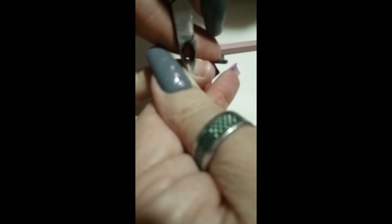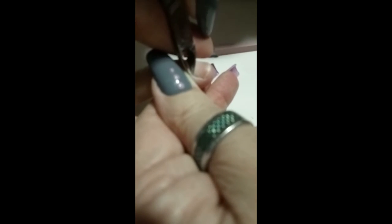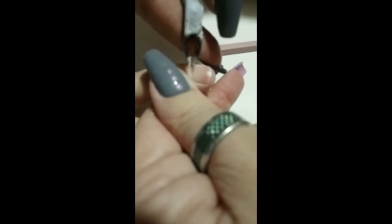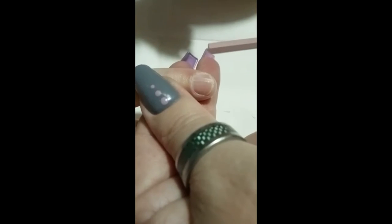Practice on your own cuticles each time. I do hope that you like this tutorial. Have a good day.